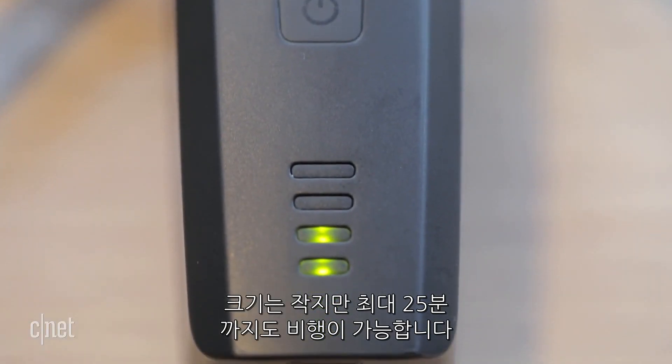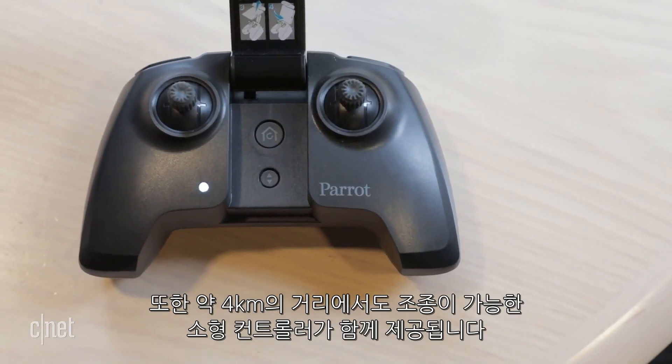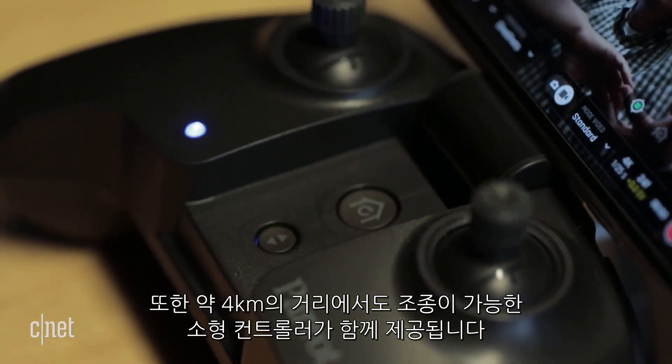And even though it's small, Parrot says the battery will get you up to 25 minutes of flight. The Anafi also comes with a new compact controller with a transmission range of about 2.4 miles or 4 kilometers.